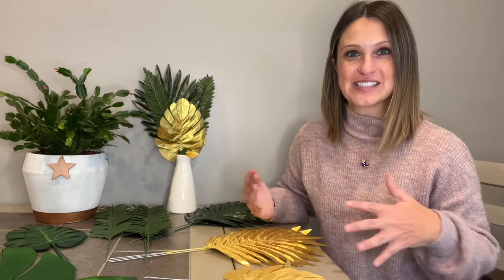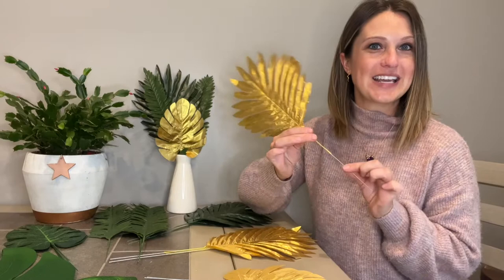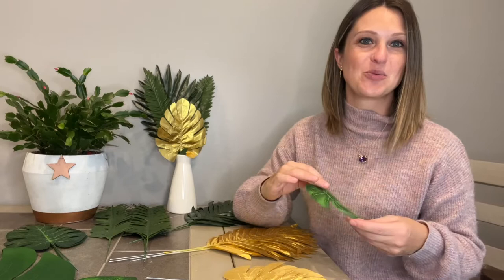Hey everyone, today we'll be taking a look at my new set of 66 pieces of leaves. We've got small sizes here, large sizes here, medium sizes. Some have bendable metal stems like these, and some are just leaves on their own. We can do a bunch of different things with them, so we're going to take a little tour of placing them throughout my house to get some design ideas.